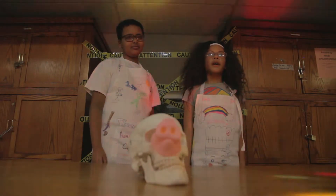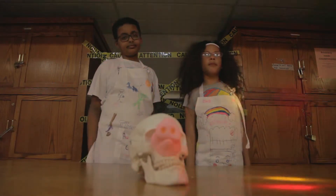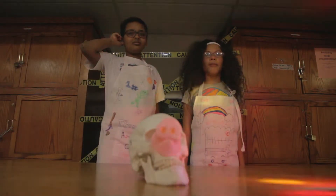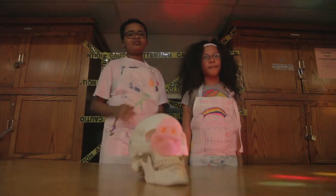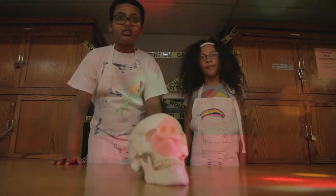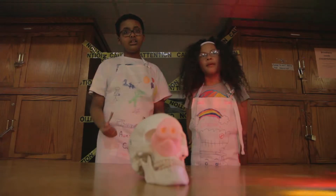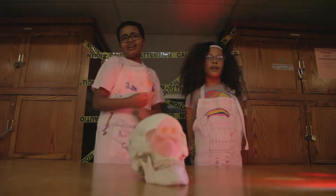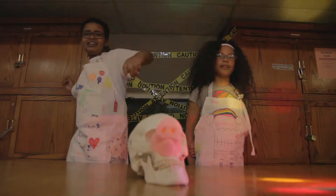One day when we were experimenting in the lab, we made a monster. But we didn't know what monsters ate. So we made a recipe for all scientists with hungry monsters. It's healthy, full of vitamins. It's so yummy any monster will gobble it up.